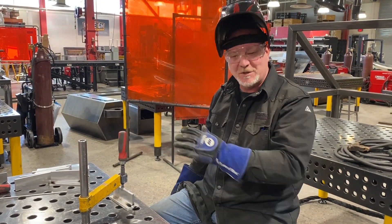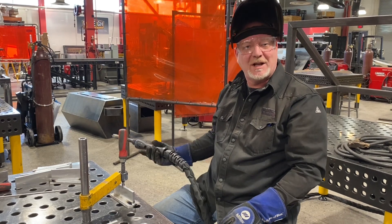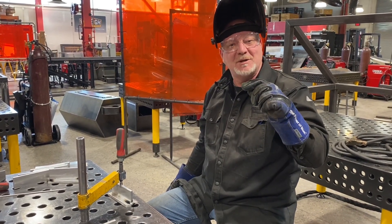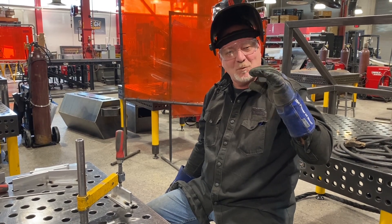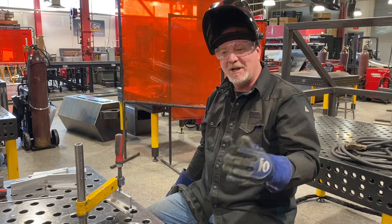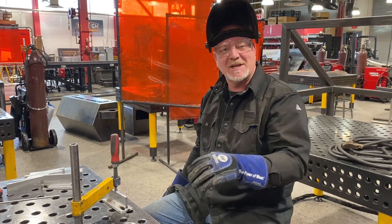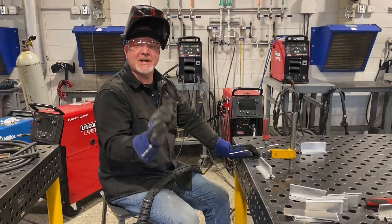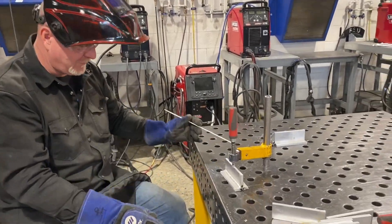So I'm going to peel this first weld off and we're just going to walk through this weld and I'll show you how to do it. I'm running a Pulse MIG program. I'm using just a little bit of a whip and pause to get that weld to look like it does with the ripples. I'm going to run the first one, I'll quench it, come back, run the second one, run the third one, take you all the way through it. Check out this first pass — here's what we're looking for.